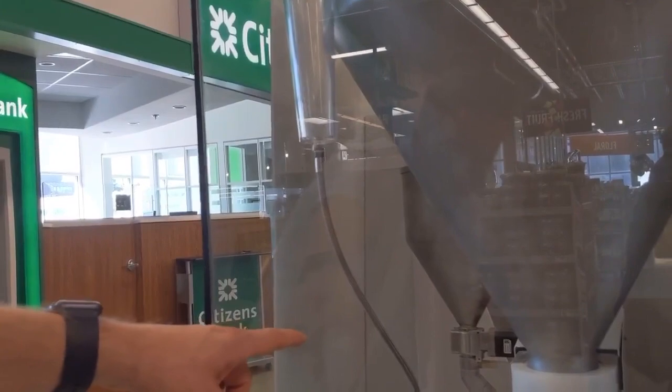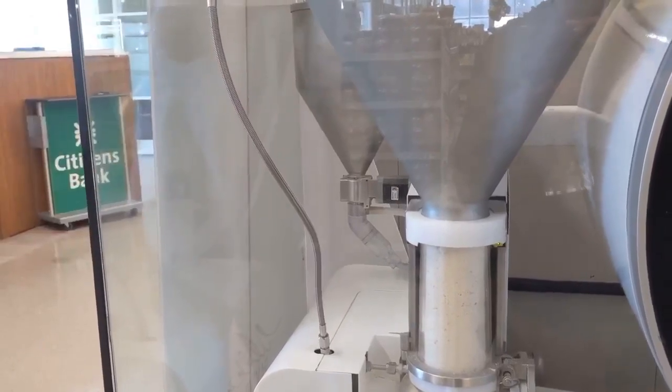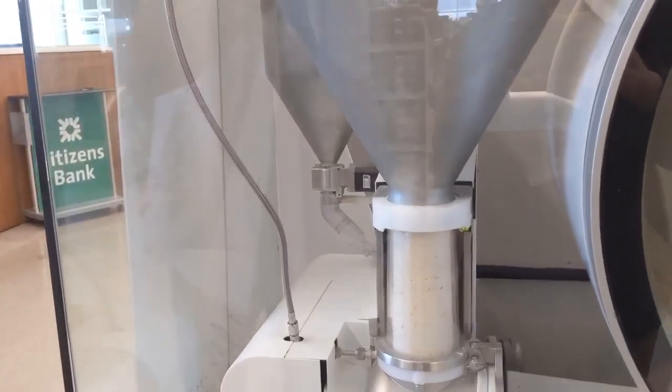The yeast is measured back there — it's just a little thimble that turns with a cutout in it, so it measures half a gram at a time. We can adjust that, or it'll adjust on its own over the next month as we figure out bread height — if it gets too high or too low.